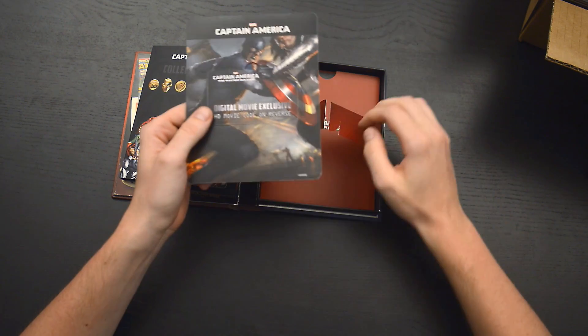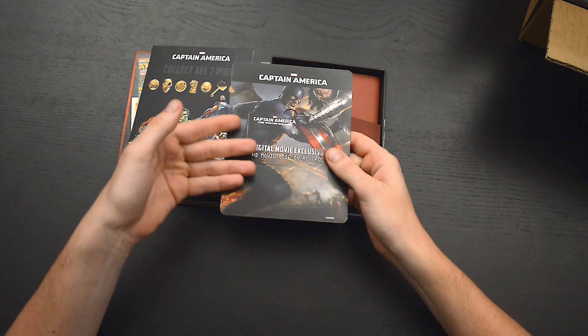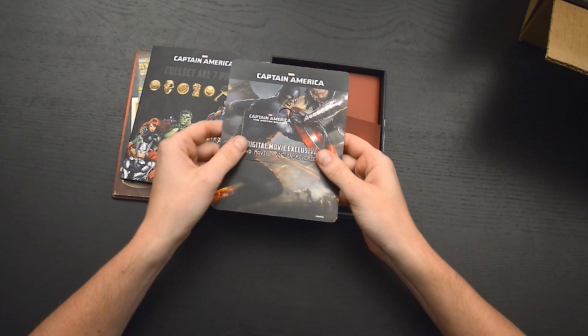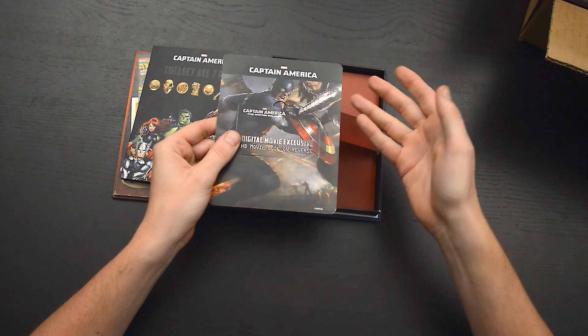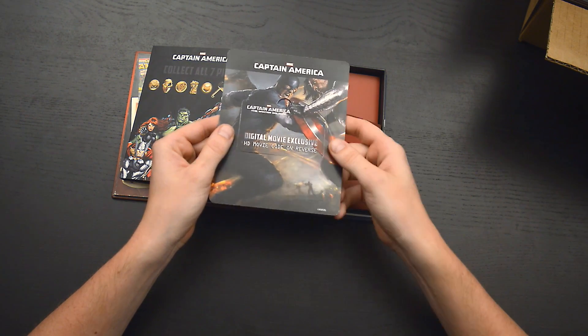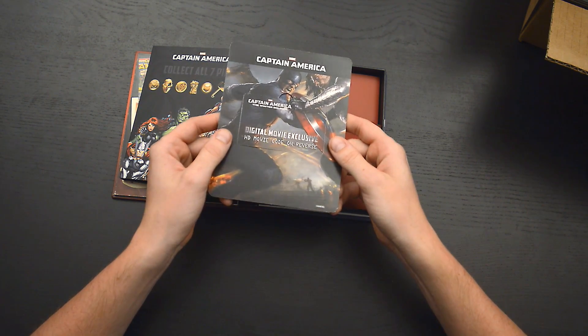This is the collectible movie card. It's got sort of a collage image of Captain America on the front, and embedded in it is a smaller card that contains the access code for your digital movie. The card fits nicely, so you'll always be able to locate your code should you need it.